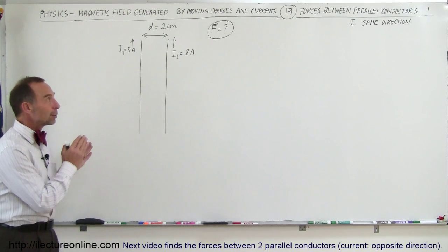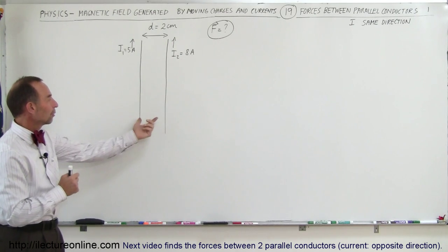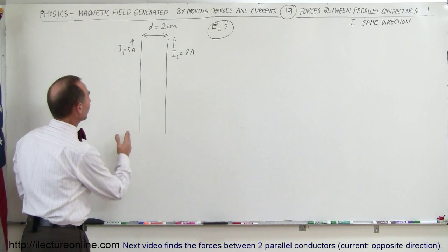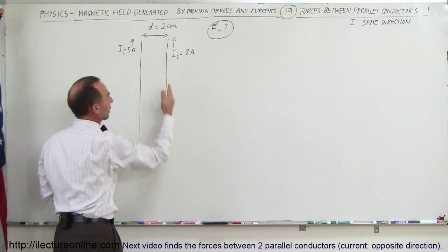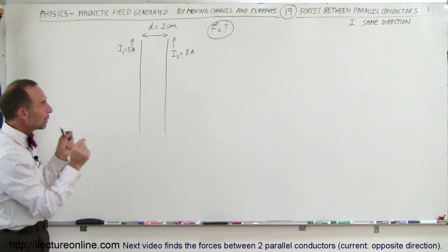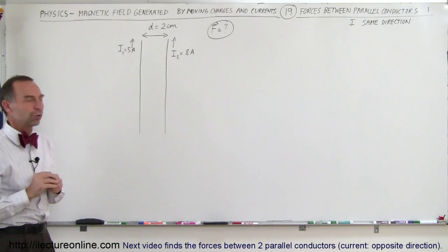Welcome to this lecture. Here we're going to find the force between two current-carrying wires that are a very short distance apart — about 2 centimeters apart. The first wire carries a current of 5 amps in the upward direction, the second wire carries a current of 8 amps in the upward direction, and we're trying to find the force between those two conductors — not only the magnitude, but the direction of the force as well.